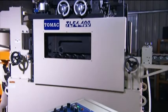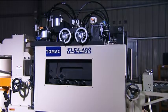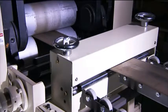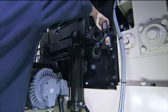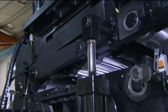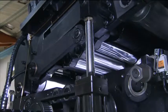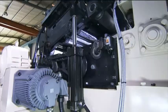Ease and speed of maintenance is key in any production facility, and the TLF4 makes machine cleaning and maintenance simplicity itself through its hydraulically operated system. Once the frame securing bolts are released, the hydraulic system raises the upper frame to allow easy access to the rollers, and through the attached limit switches, safety is assured for maintenance staff during this operation.